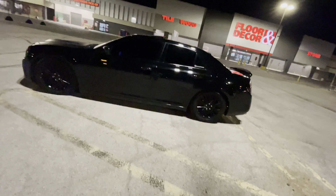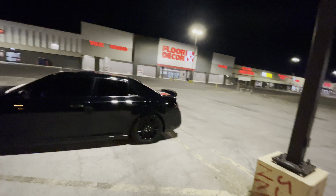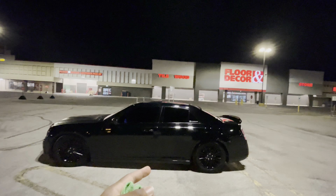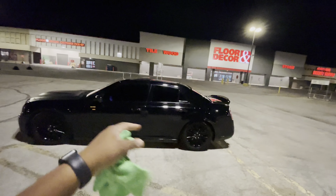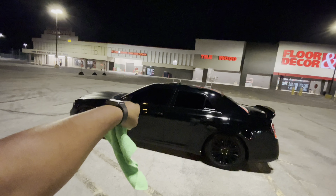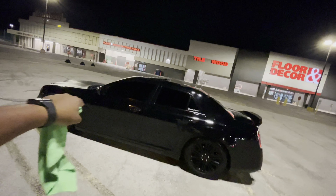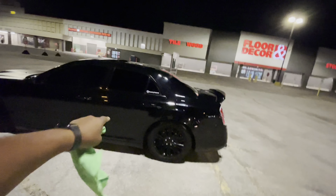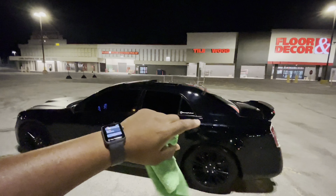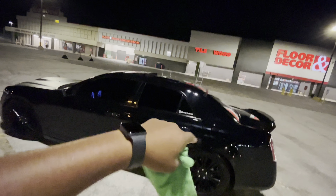I might leave that steering wheel in there. I was gonna do the SRT steering wheel but I really don't care because that one is pretty dope. I got some more stuff coming for that steering wheel — it's gonna get a whole new look, but it's gonna be the S steering wheel.